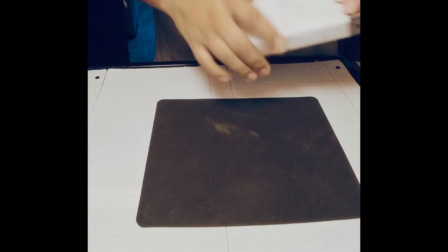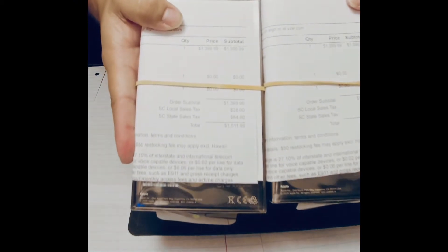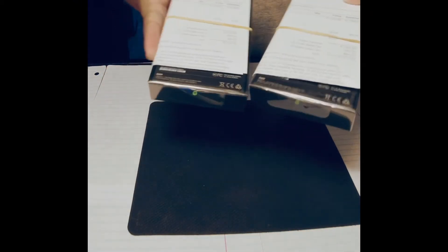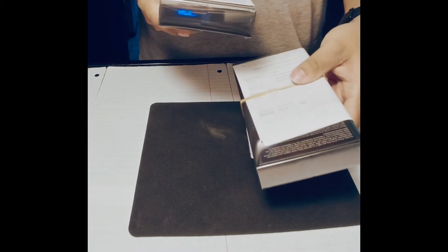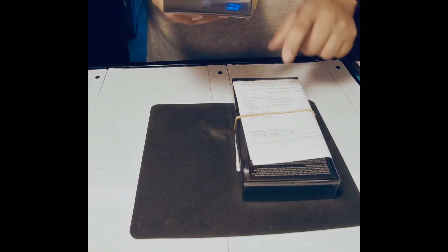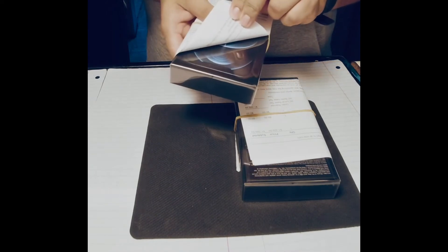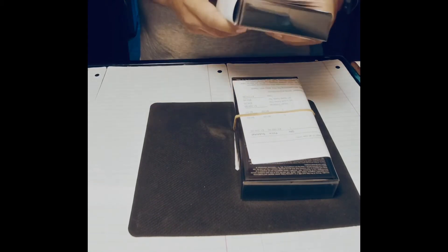So here we are, we got the two phones. We ordered two of them. These are from Verizon — it is the new iPhone 12 Pro Max with the 512. Both of them are the same color, which is the blue color, and they both retail at $1,400 without the warranty and without tax. So we're going to go ahead and open one of them up.